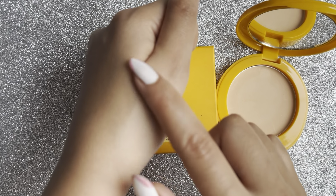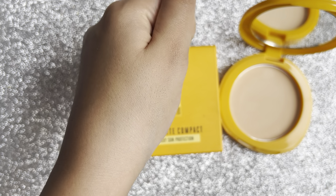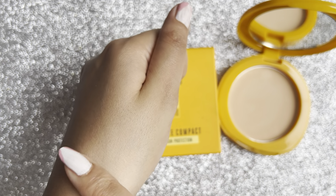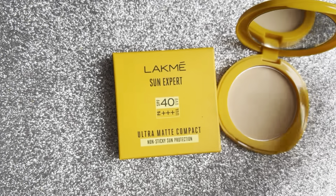This is how the packaging looks — it's a yellow color packaging. The best thing that attracts me the most is the SPF 40. You don't easily get SPF 40 or 50 in any compact powder.